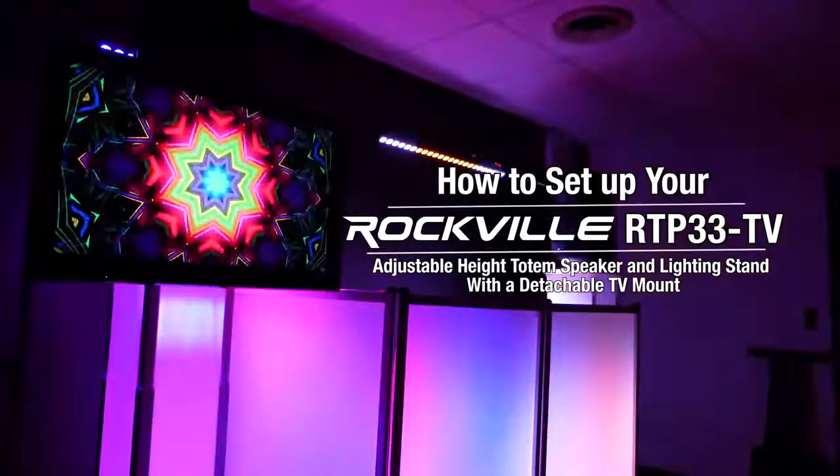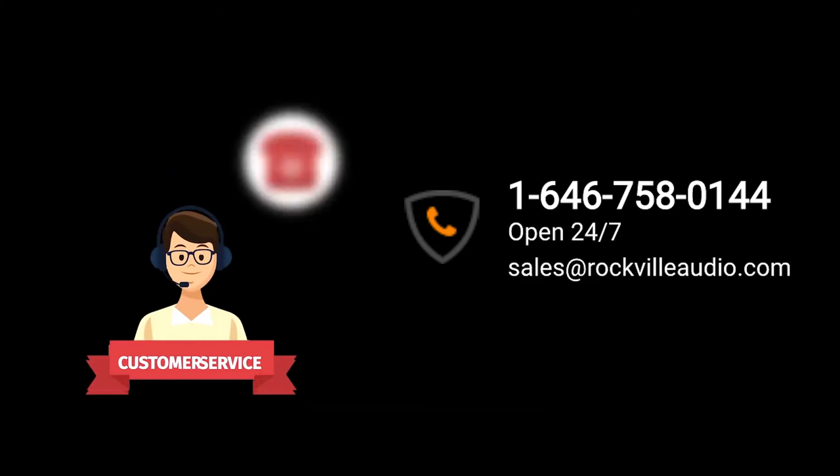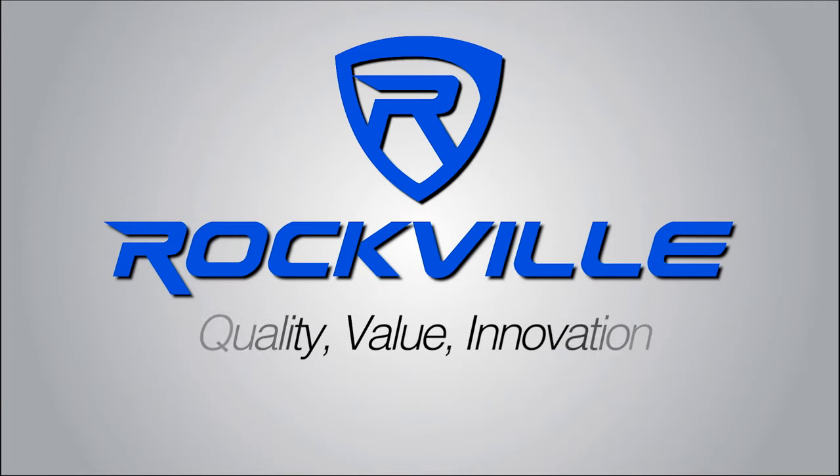Hopefully this showed you guys how easy it is to set up your RTP 33 TV Pro Totem Stand with detachable TV mount. If you have any questions, comments, or concerns, feel free to reach out to our customer support team through phone or email. As always, I'm Perry from Rockville, and we'll see you guys next time.